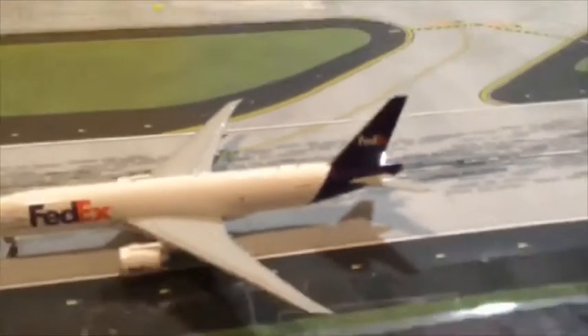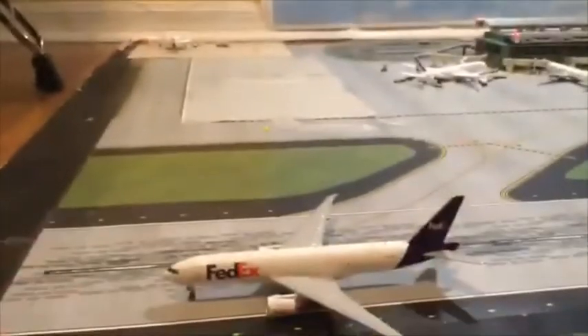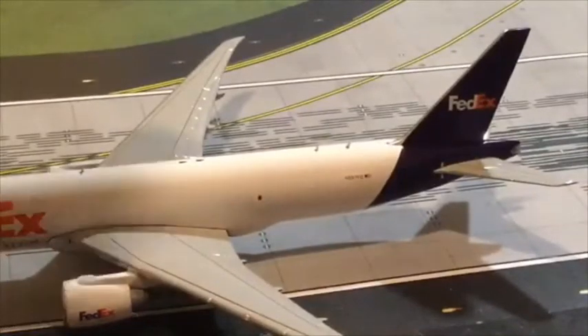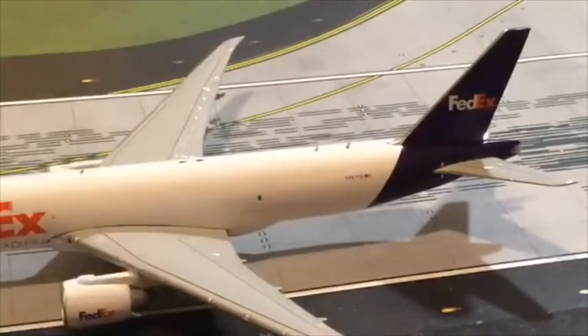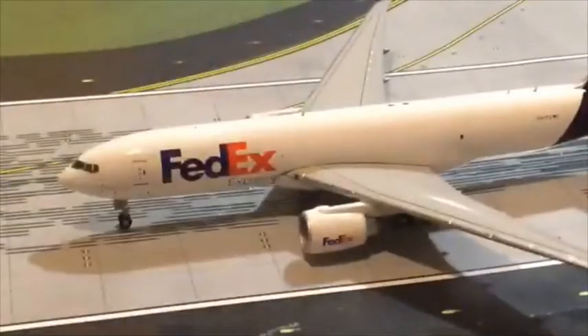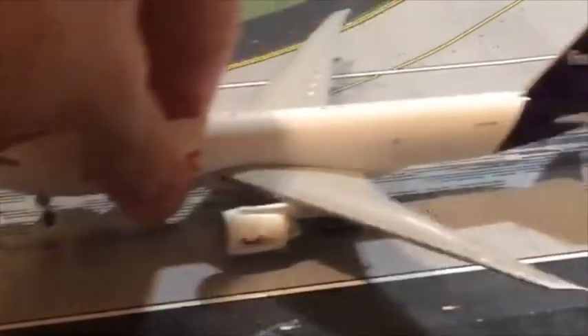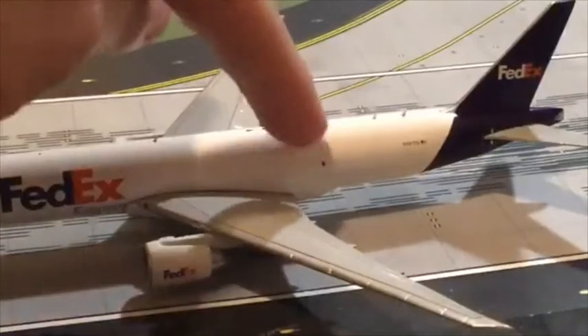There we go — you can see it. So the registration on this plane is November Eight Eight Seven Foxtrot Delta. So I'll give you some views here. We got the front of the plane, we got the cockpit windows, we got the front door of the plane. It's FedEx Express, and it's got FedEx Express on the engines. And we got the big cargo door right here, and we got the wings right here.